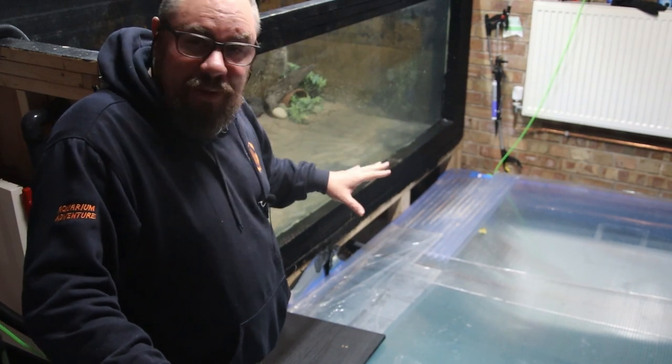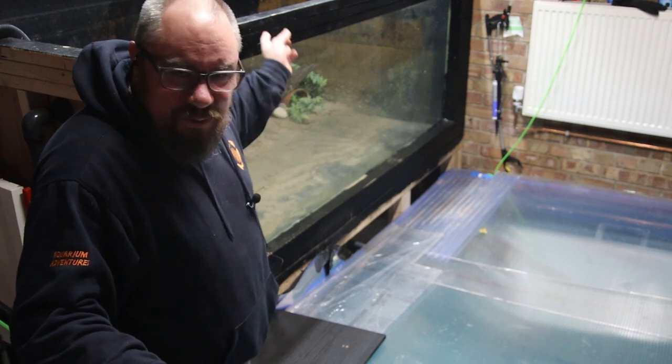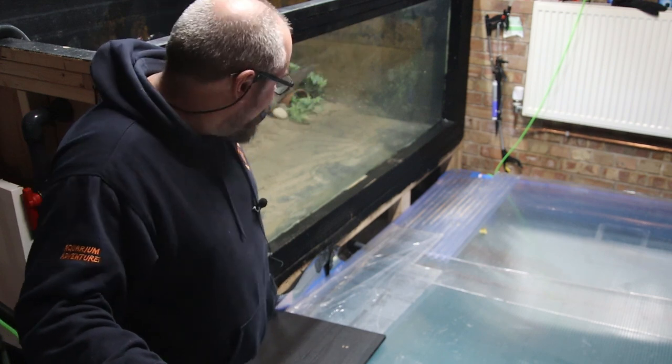We'll see if we can make some kind of dent in repairing MEGATANK. This is picking up from a couple of videos back where MEGATANK got a leak. MEGATANK is my DIY 8ft x 4ft x 3ft self-built leaky fish tank.